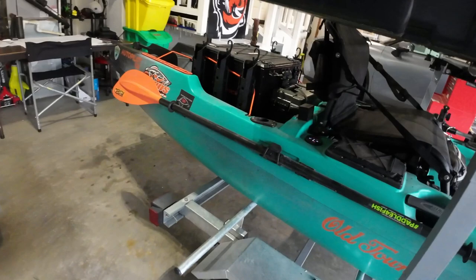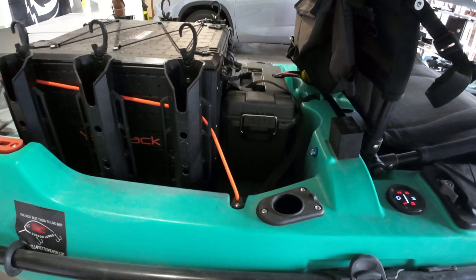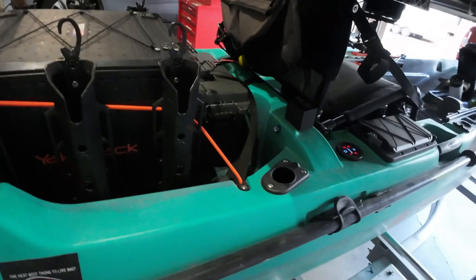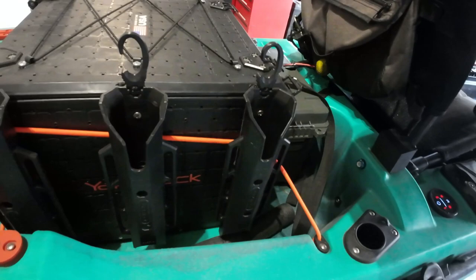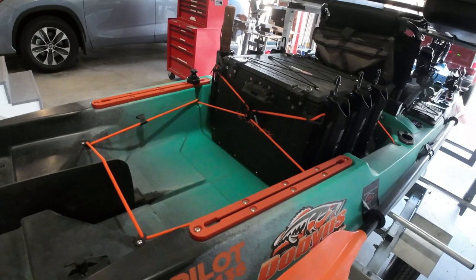Moving along, this ammo can tucked between the black pack and the seat holds my GLS 10 for LiveScope. There's the black pack — it's the 16 by 16 size. I've also rerouted these shock cords so I can keep the ammo can in place without messing with it too much; the tension on it keeps it from sliding around, and I don't take it off when I tow.